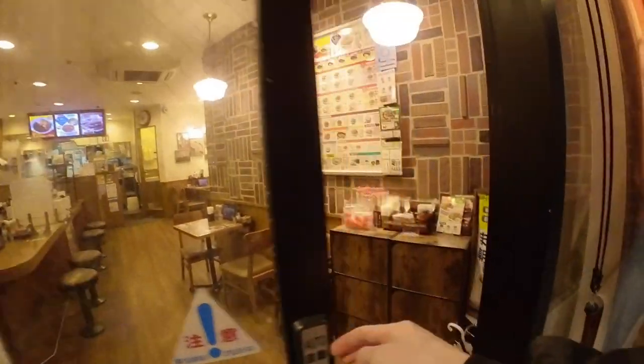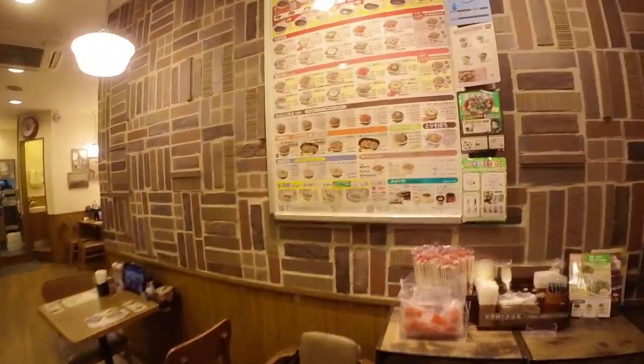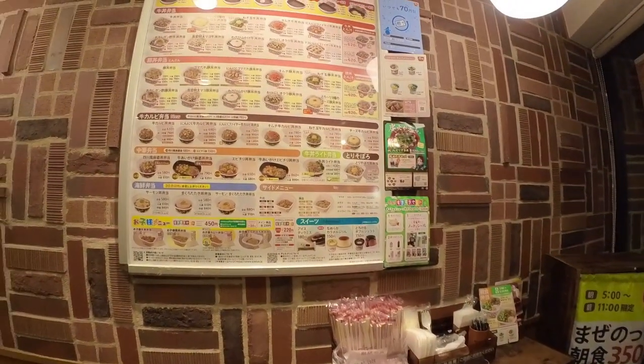Okay, thank you for watching today. I will show you how to buy 牛丼 at Sukiya.